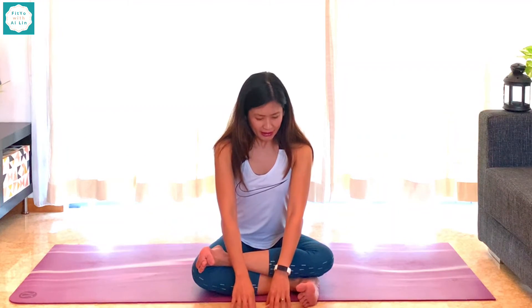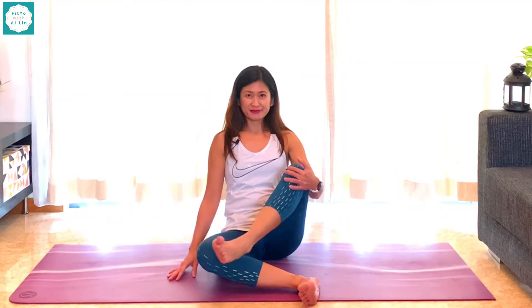Coming back, walking the hands back, and from here just releasing the pose. Come into any easy seated position of your choice. I hope that helps, and I hope you put that into your routine every day for great results. Hope to see you again next time. If you liked that video, give that a thumbs up, and see you again next time on Fit You with Eileen. Happy practicing, champs! Bye!